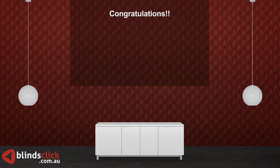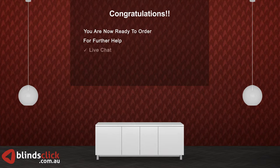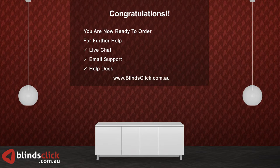Congratulations! You have finished measuring for your triple pleat curtains and are now ready to order. For any further help, please use our live chat or email support, or visit our help desk. Thank you for shopping with us.